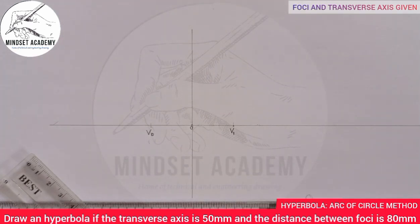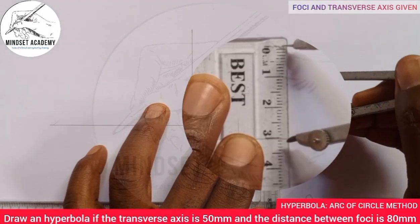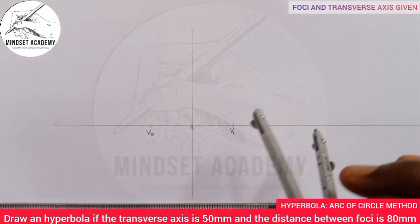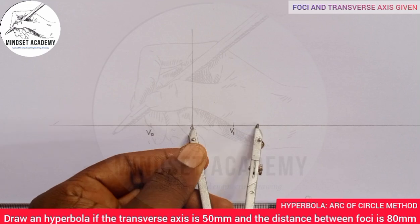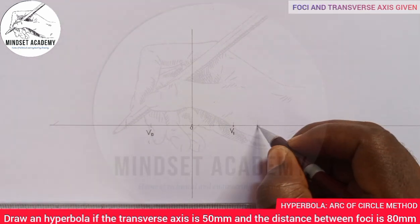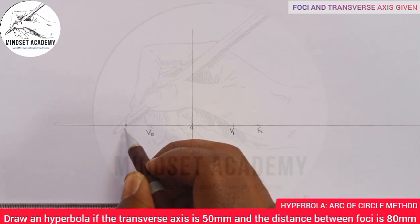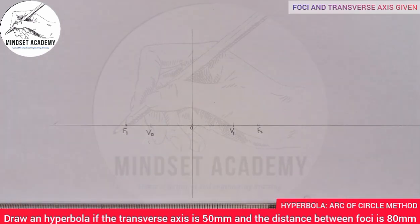We are given that the distance between the foci is 80 millimeters. Measure 80 millimeters on your metal rule — half of 80 is 40 — place your compass at the center point and mark 40 to the right and 40 to the left. This point will be F2 and this one will be F1. Now we have the foci and the transverse axis (vertices) marked.